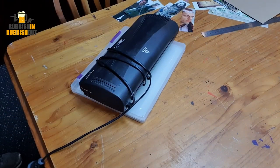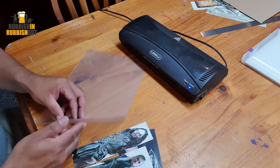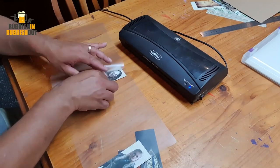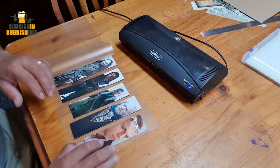Put them in my stolen laminator from the office. And Bob's your uncle — there we go. We've got a whole bunch of themed bookmarks, which I can use and I can lose and I can make many, many more of them.